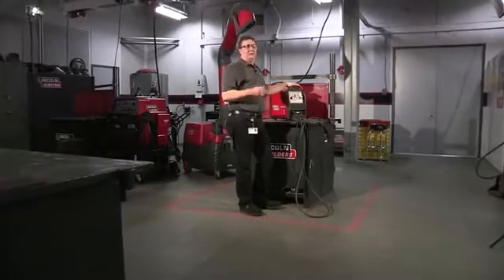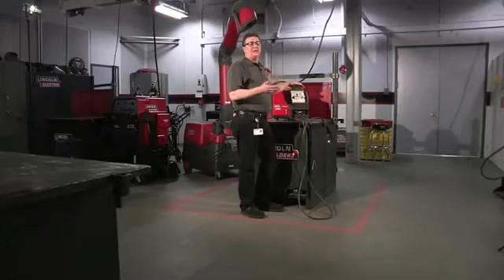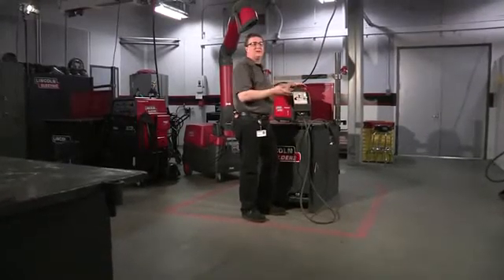Sometimes after welding metal together you want to cut it apart, and a great way to do that is a plasma cutter — and that's what I want to talk about today.